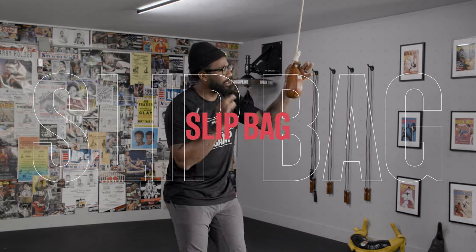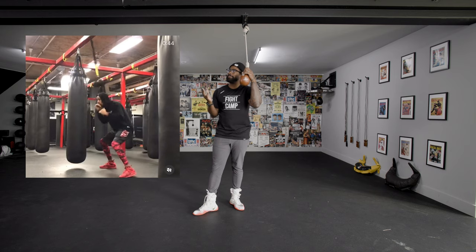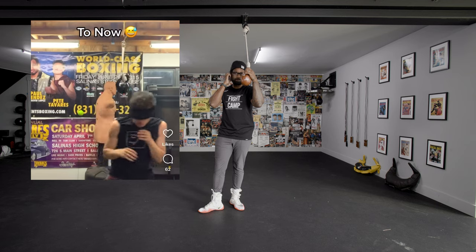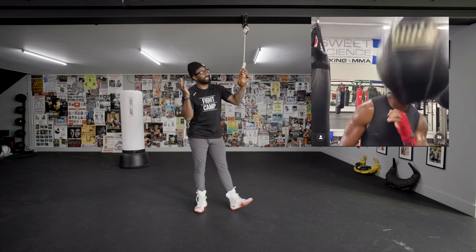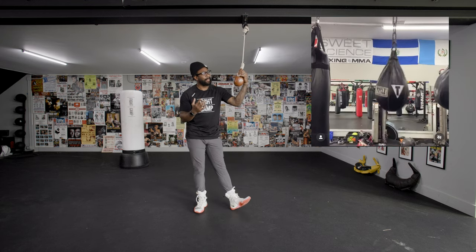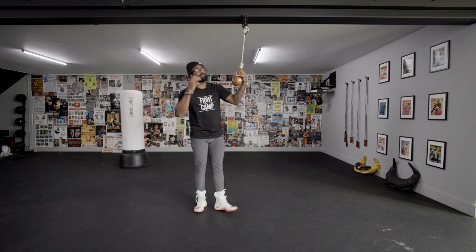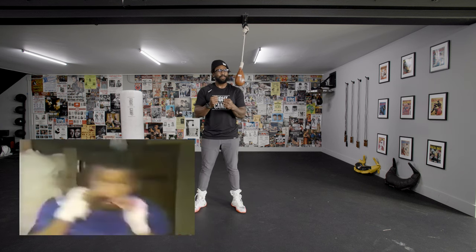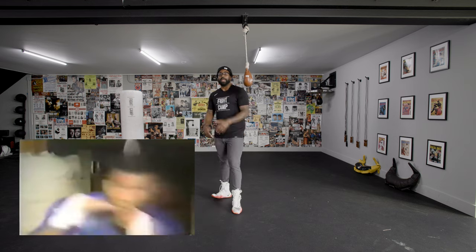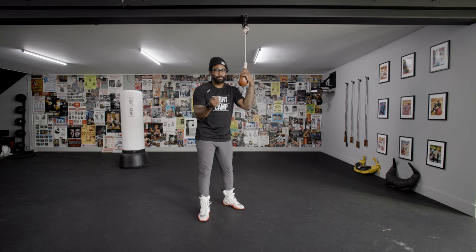Now, this is a really interesting and sometimes dangerous tool, I will say. This is a slip bag — you'll see some examples. Slip bags can be cool, they can be practical. We've also seen one of the GOATs, one of the greatest fighters of all time, Iron Mike Tyson, famously use the slip bag. We've all seen this clip. If one of the best of all time uses it, why can't you incorporate it into your training regimen?